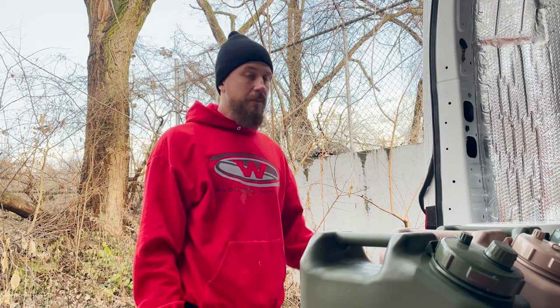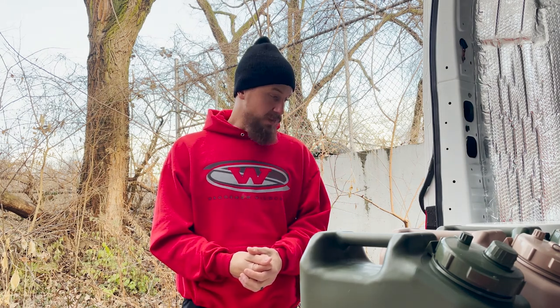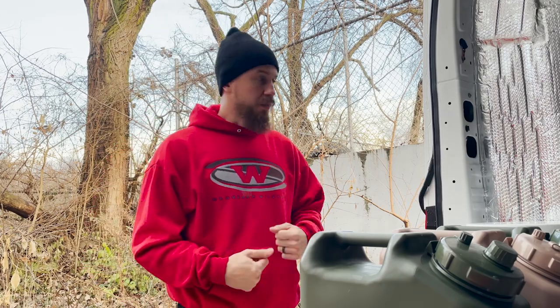Out here trying to finally empty the toilet. The jerry cans have been frozen for the past few days, so I was unable to get everything out of them. But it's been warmer today, in like the mid-50s, so hopefully everything has melted and I can get it all empty, clean, bleached, put it away, and move on with our lives.